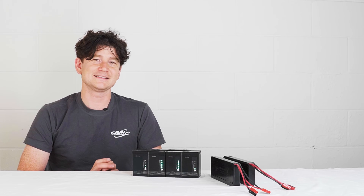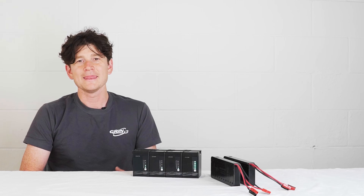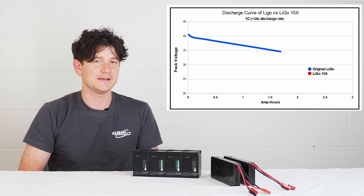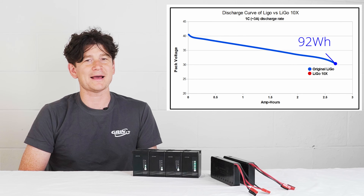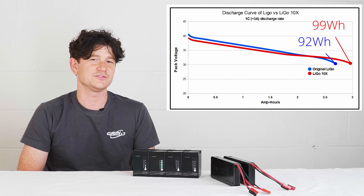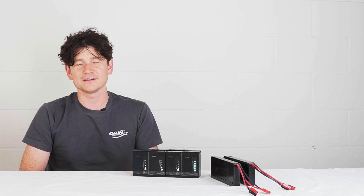One difference you won't see just by looking at the battery is the cells themselves. The first LIGO used cells that on paper produced a 98Wh pack, but in practice — especially at the currents people draw in an e-bike pack — you'd typically get more like 92 to 93Wh. In the LIGO 10x, we use a slightly higher capacity cell that ensures a full 99Wh discharge even at a fast 1C discharge rate, meaning more range and greater distance.